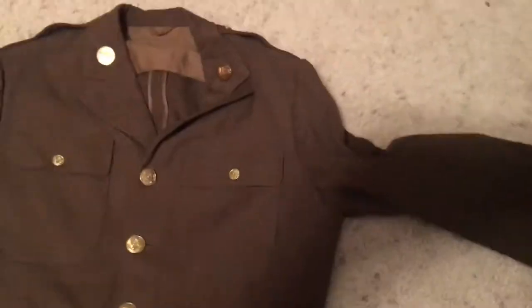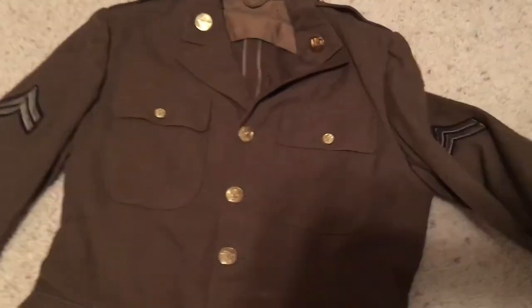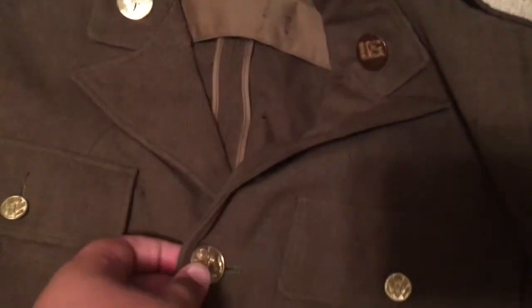The back — I'll kind of show you what it looks like. It's kind of a simple thing. Mine has a bunch of moth holes on the back of it.